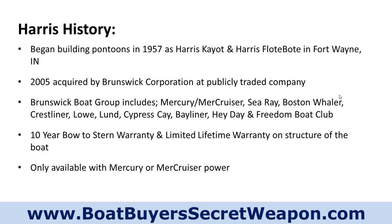Let's talk about the history. They started building boats in 1957. Some places say they're the first pontoon manufacturer — the first assembly line pontoon manufacturer. They started under Harris Kayacht, Harris Float Boat, Fort Wayne, Indiana, which is where they're still made today.